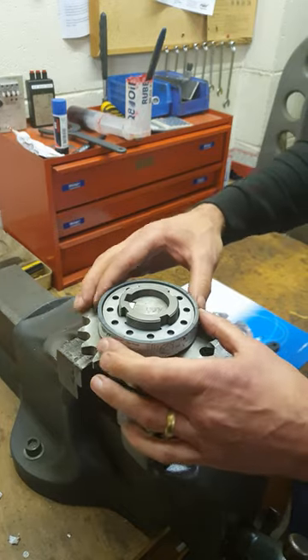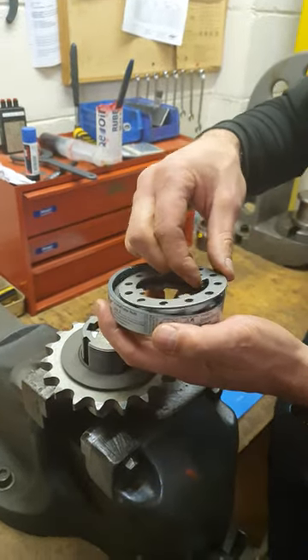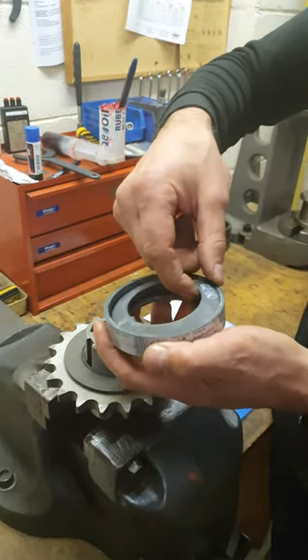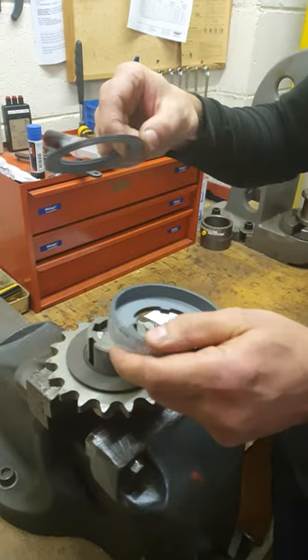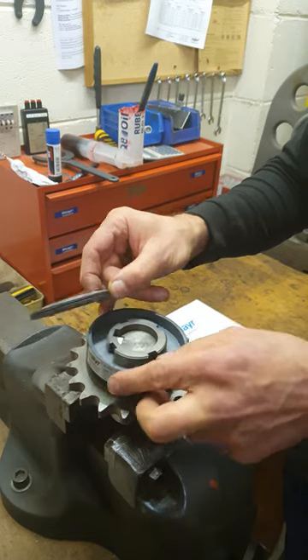Then the clutch will come apart and you can lift away the top of the clutch, take out the lock washer, and then you're down to the springs inside the clutch — and these are what you need to change in order to alter the torque range.